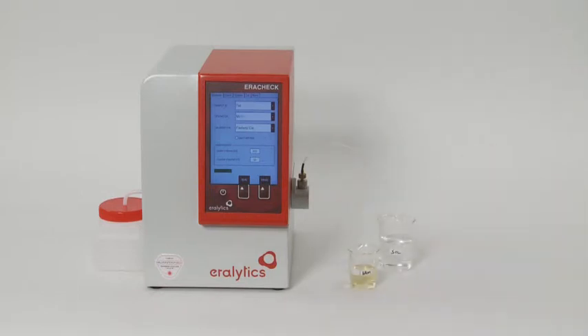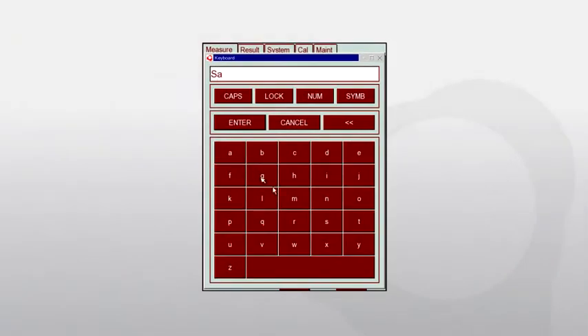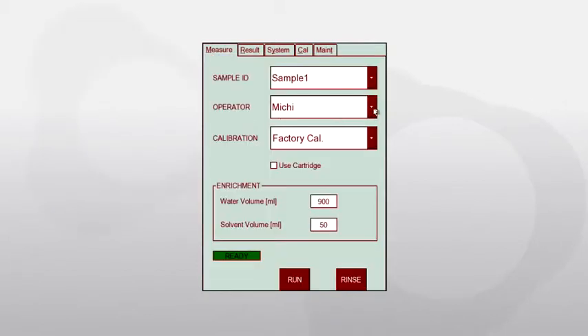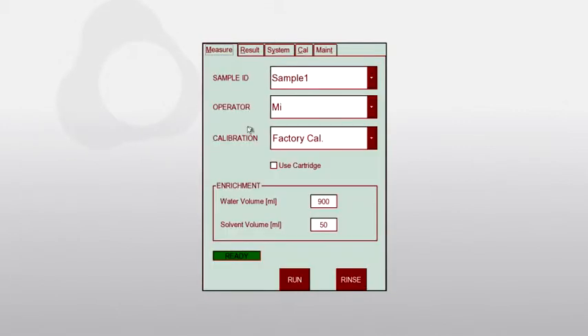Use the delivered glass syringe to transfer approximately 20 millilitres of the top layer into a beaker glass. The extracted sample is now ready for automatic analysis. Enter the sample ID and the operator on the pop-up keyboard or select them from the drop-down list, then enter the exact values for the water volume and solvent volume used for the extraction — we recommend 900 millilitres water and 50 millilitres solvent.